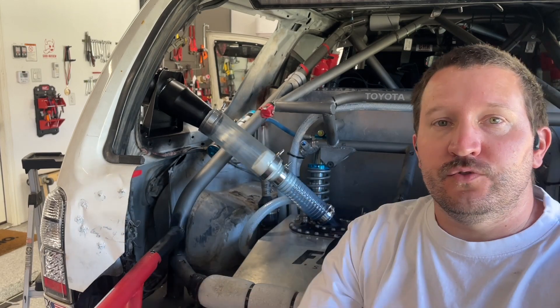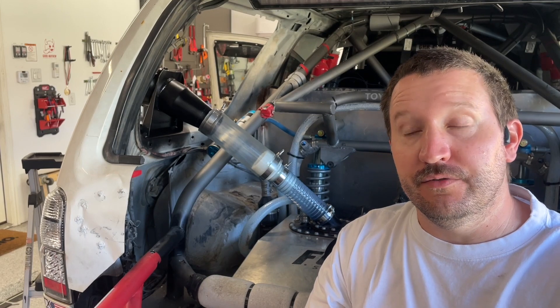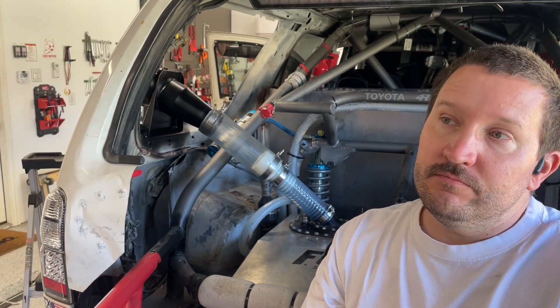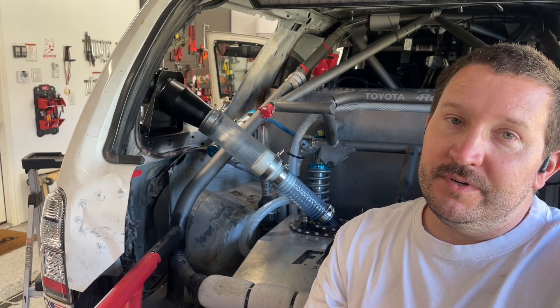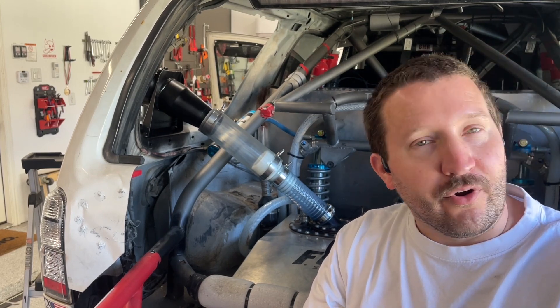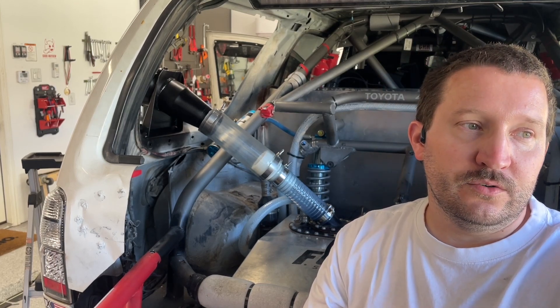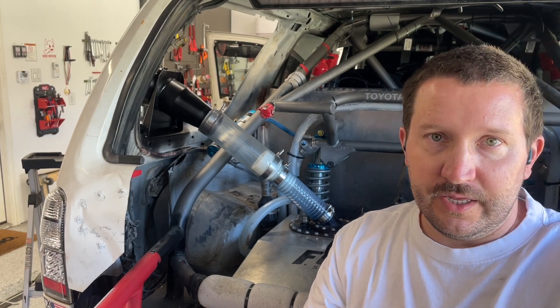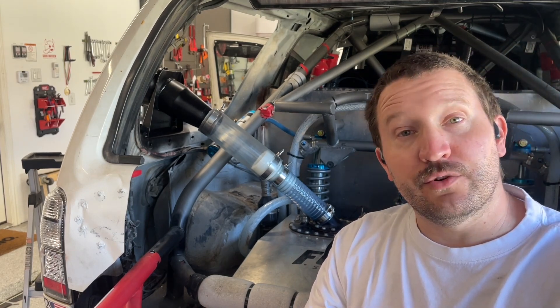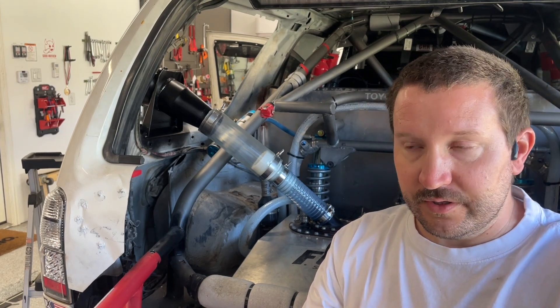Hi guys, I'm Nate from Good Mayhem Racing. This is the forerunner that we are going to race the Baja 1000 in. I have replaced the drive brake setup with something new, primarily because of the street legal nature of this vehicle. We are planning to wrap the truck, or at least wrap a section of it for our sponsors, and the dry brake was in the way. We also wanted to upgrade the dry brake so I could have a removable cap, which is more approachable for general drivability of the truck.